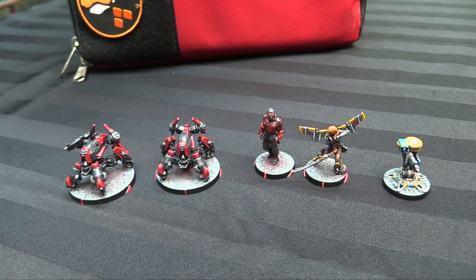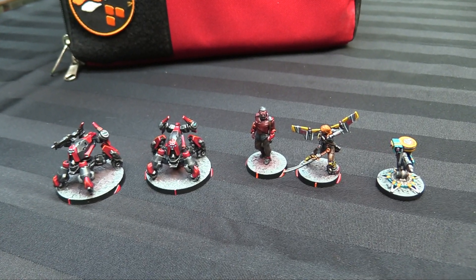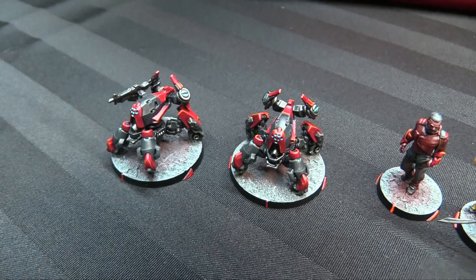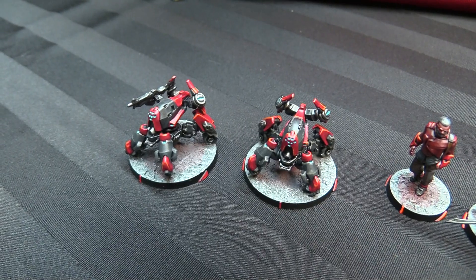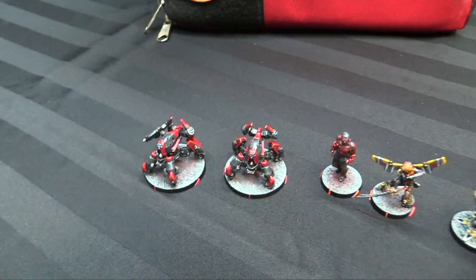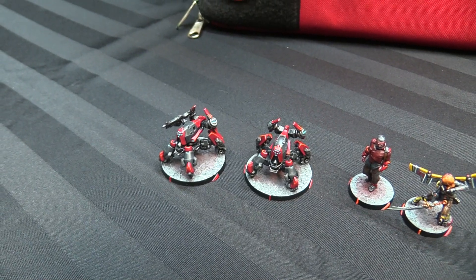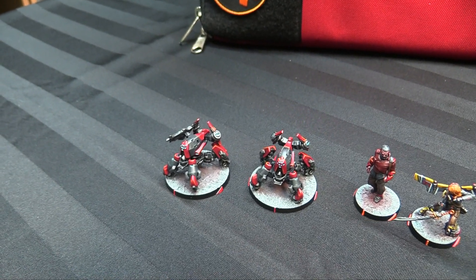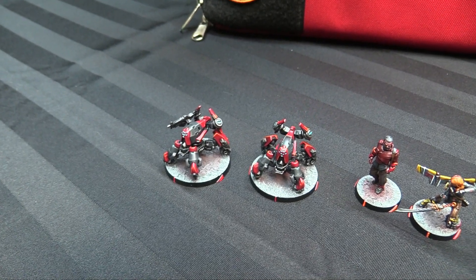Finishing off my 15-order Corregidor list, I needed a couple more remotes. I got another box of the new Psyocast remotes and painted up another Transductor — the seven-point repeater remote — as well as a Stempler Zond, the new forward observer sensor bot that gains Tactical Awareness, ECM Hacking minus three, and Marksmanship skill, and already came with Climbing Plus.